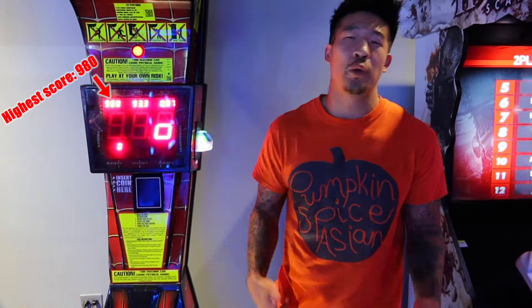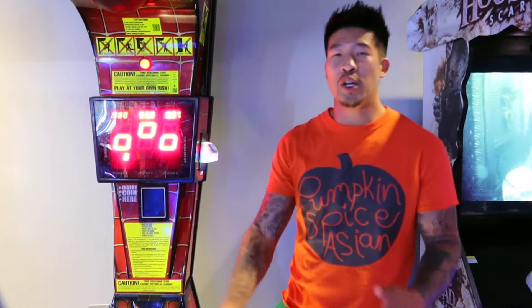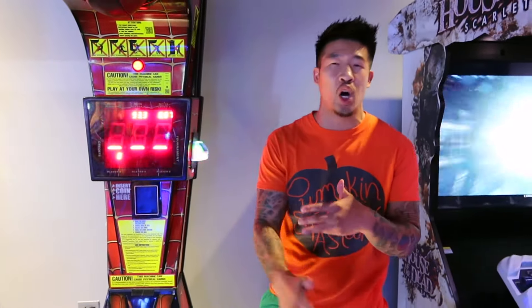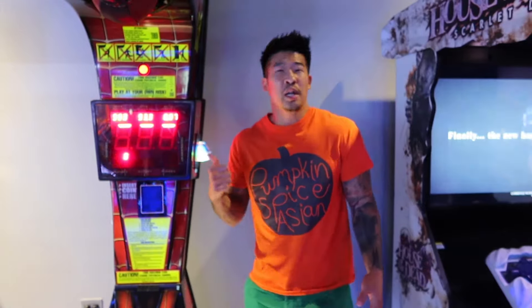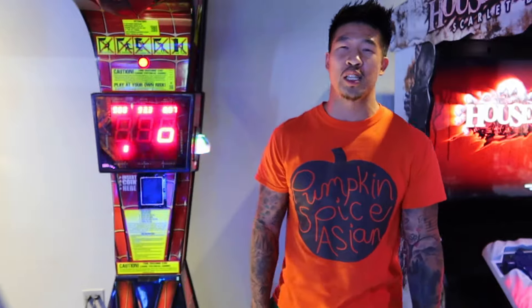Hey guys, Coach Philippus here. So we've all played this thing before, right? And we've all resorted to the same old hamburger punch to get the highest score. But have you ever wondered how a fundamentally correct punch would work on this thing? Like a jab, or a left hook, or a right hook? Well today we're going to put it all to the test. I'm going to try various punches on this thing. I'm going to predict that my angled left hook is going to do the best numbers. So let's see how this goes.